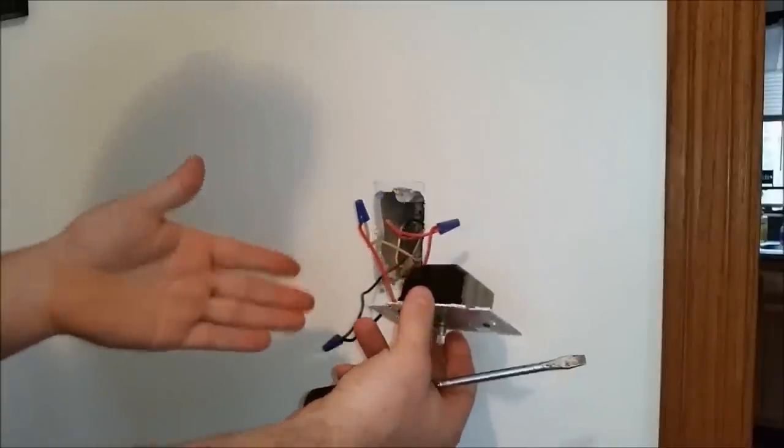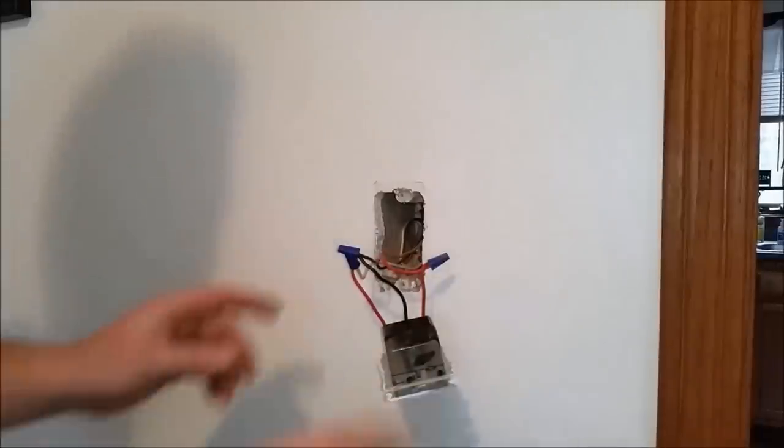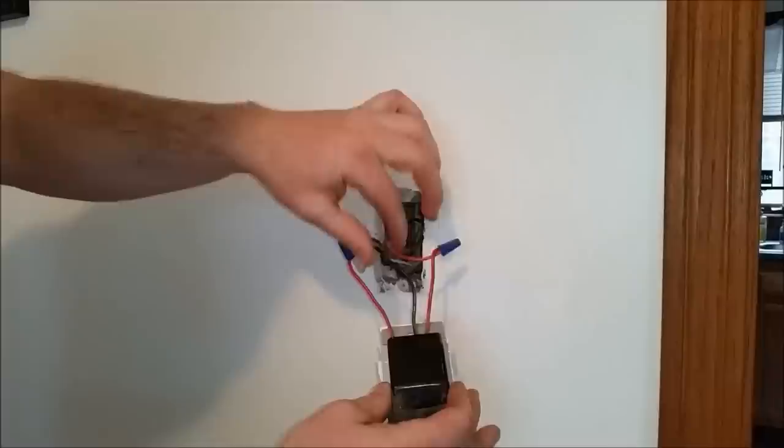I can tell this is an older dimmer switch because it doesn't have a ground connection. When you get the switch pulled from the wall, you're going to notice you have two red wires, or two similarly colored wires, and one black wire.